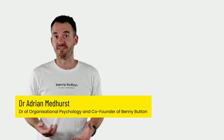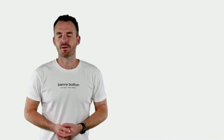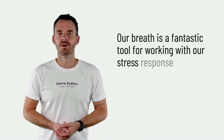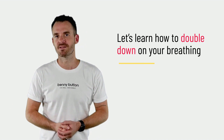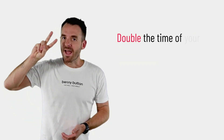Truly one of my favorite ways to work through stress is by using my breath. It might sound funny, but it's because our breath is a really fantastic tool for working with our stress response. I'm going to give you a tip I call 'double down on your breathing,' which means we double the time of our exhale breath by comparison to our inhale breath.